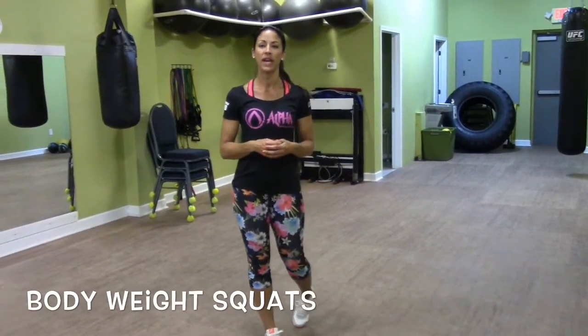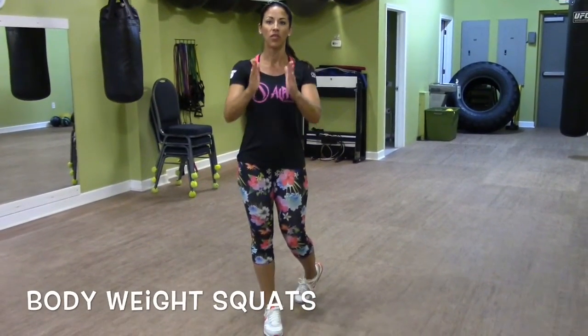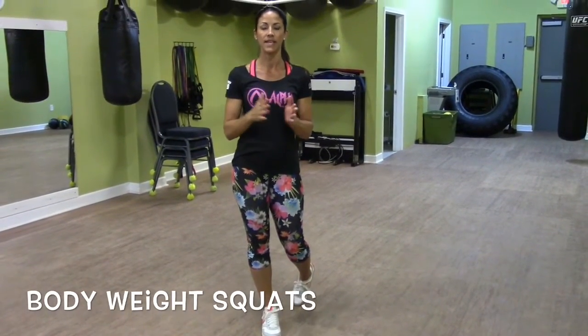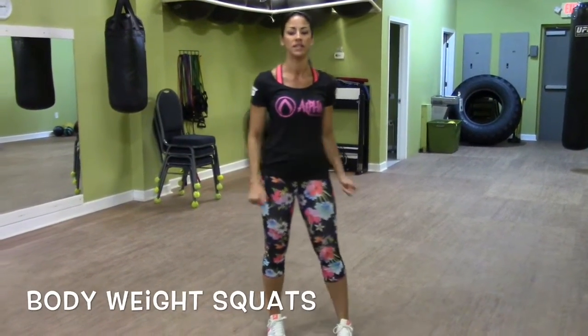Next move: body weight squats. I'm going to do a front view and a side view, and just like the other exercise, we're going to go 50 seconds and then 10 seconds front and place. Ready? Let's go.